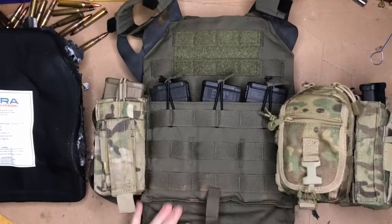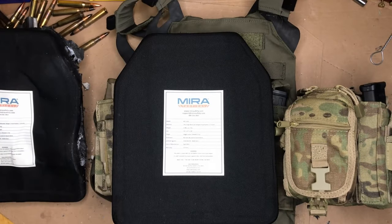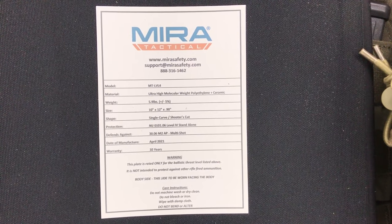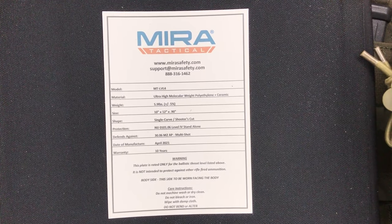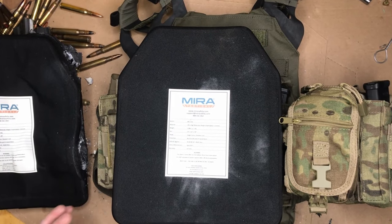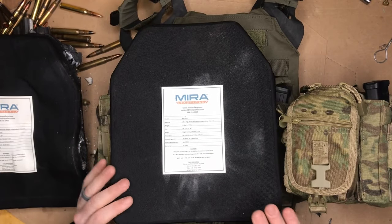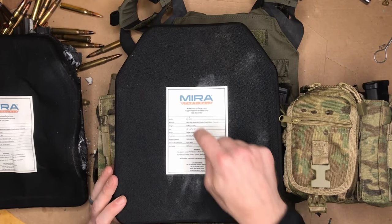I love this plate carrier — you can get them for about $200, this is just the JPC 1.0, definitely well worth the money, really rugged and reliable. Here are my Mira plates — I've got one on the back as well. The Mira Tactical Level 4 is a combination of ultra-high molecular weight polyethylene and ceramic. It's got a back panel about a quarter inch thick of poly and the rest is ceramic, which helps get the weight down to an extremely light 5.9 pounds. It's a 10x12-inch plate, extremely thin at 0.9 inches thick — which is pretty good for a ceramic plate. It's a single-curved shooters cut.